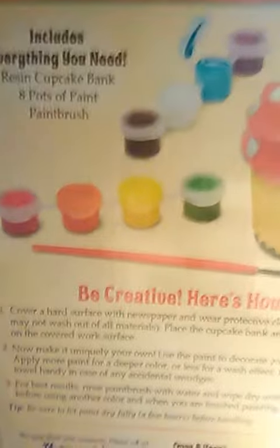And now I'm going to turn it around to the back side. It has all the directions on it — you have to make a cupcake and stuff like that.